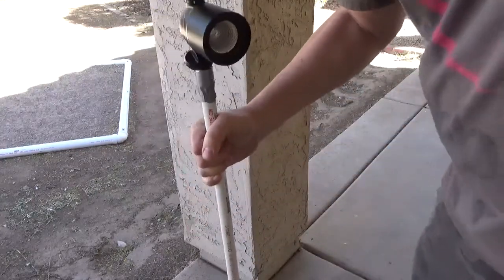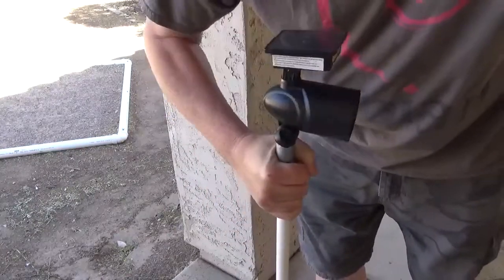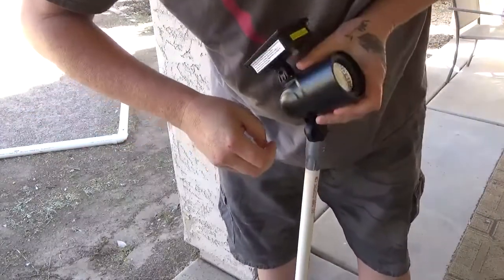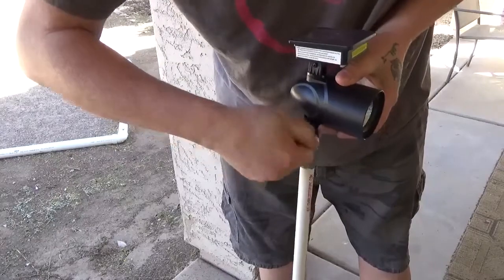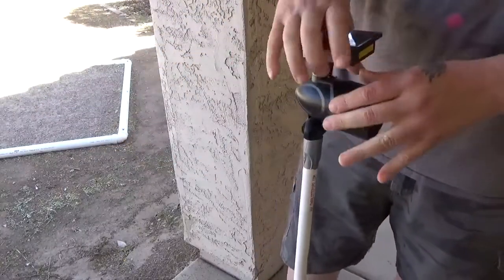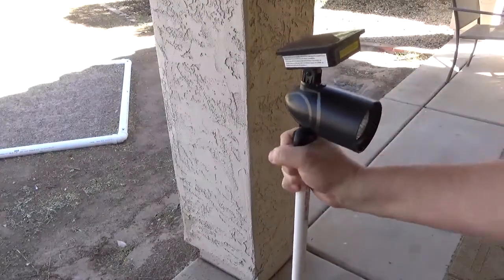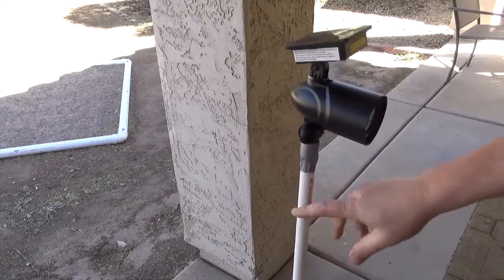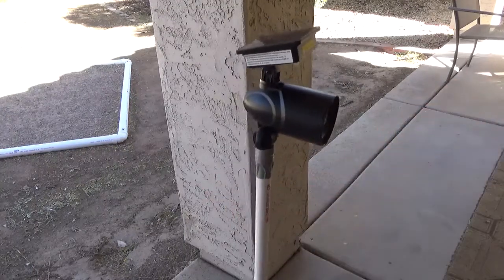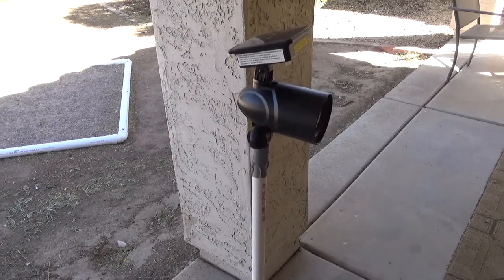So now we have our light that we can move around. The way you adjust this — you'll turn the whole pot to do your left and right. Up and down, you'll unscrew this, and that adjusts your height. And then you have your little solar panel right here that you can adjust toward the light. We'll fix the rest of them up, place them out in the yard, let them charge all day, and then I'll be back a little bit later after it's dark to show you how they light the place up.